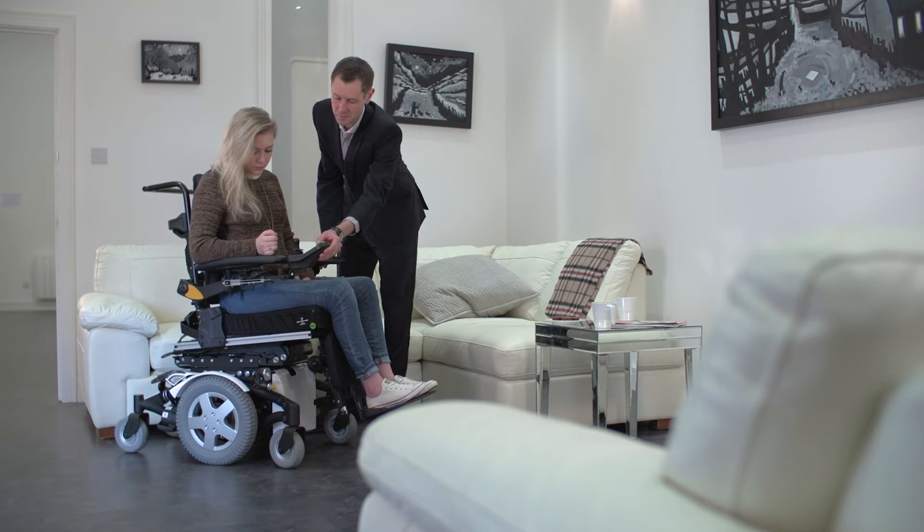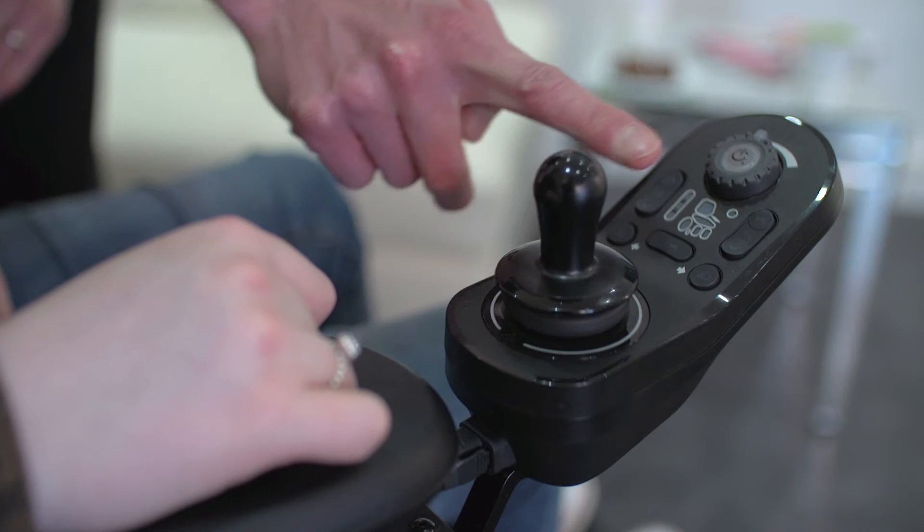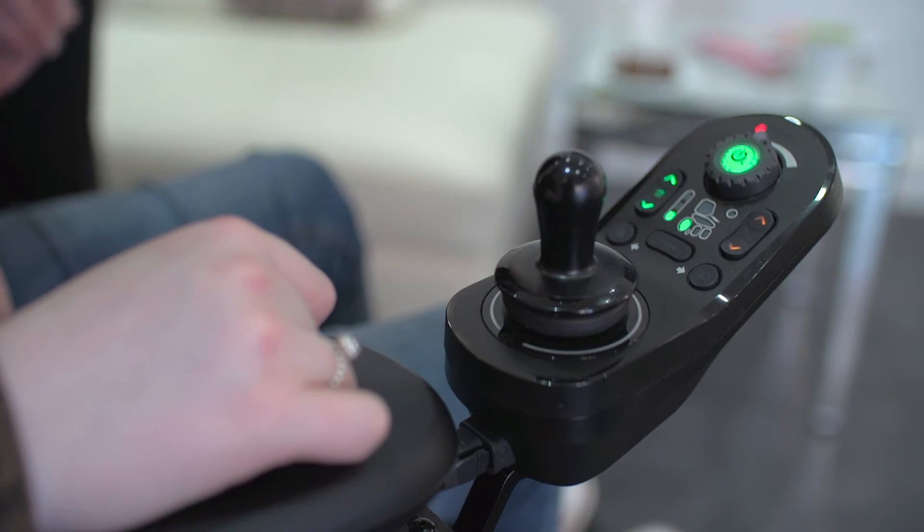The joystick has been ergonomically designed and can be used by a wide range of users. The force required to activate the Lynx joystick is lower than any standard joystick.